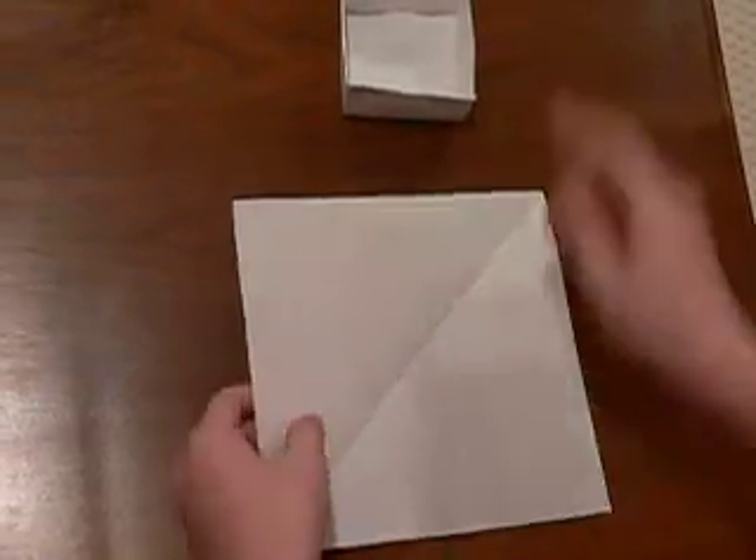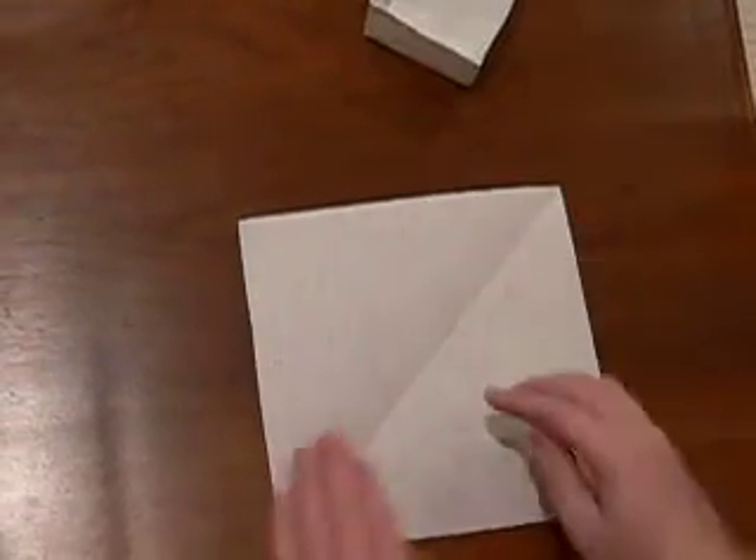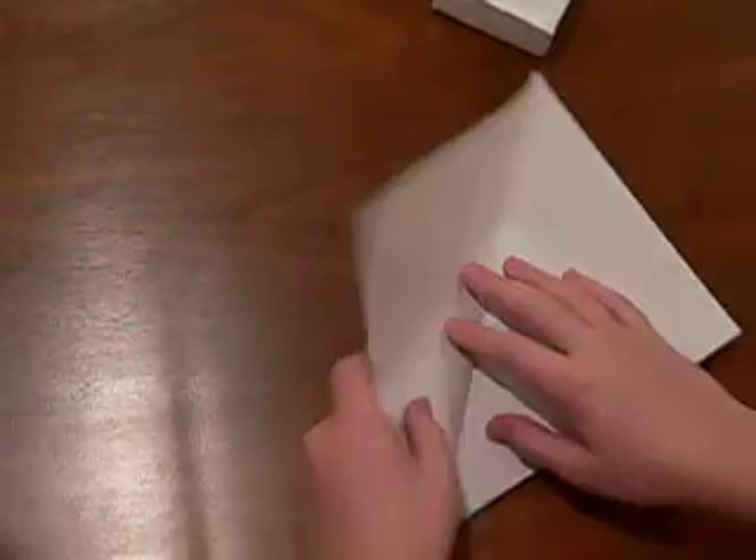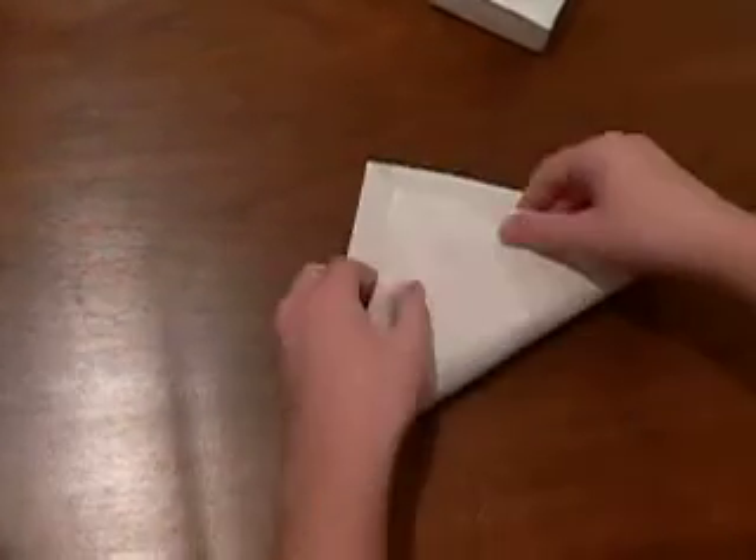Here is how to make a paper box by using a square piece of paper. First, you fold it in half. Now, you do the same for the other side.